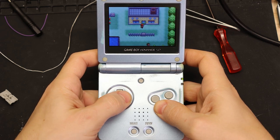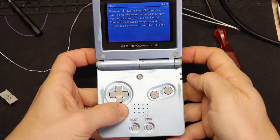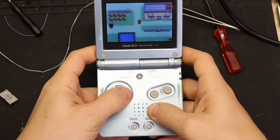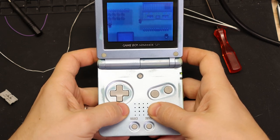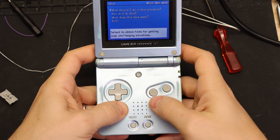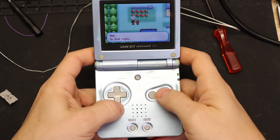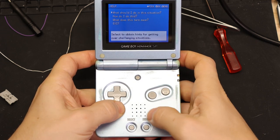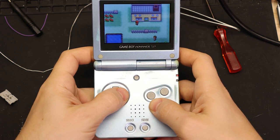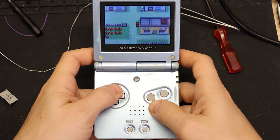Here it is at normal speed. If I hold L and R and press the select button, you can see the power LED blink red once — that means it's running at 1.5x speed. Do that combination again and it blinks twice, so now it's running at 1.75x, which makes it a lot faster to run around and talk to people. Do it one more time and the power LED kind of fades on and off red — that means it's running at 0.85x, so a little bit slower than full speed. That could come in handy if you're doing a difficult boss fight.